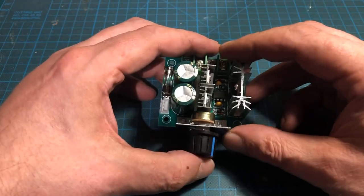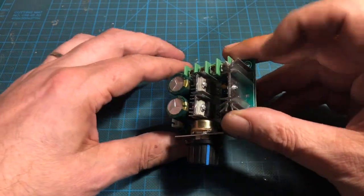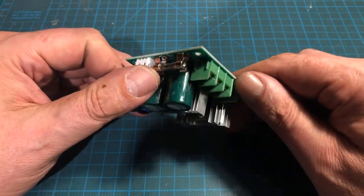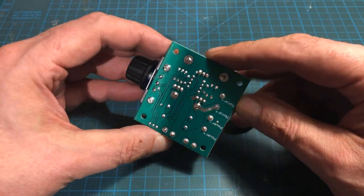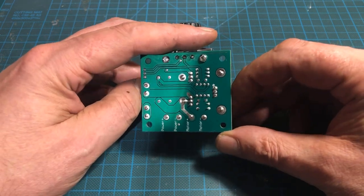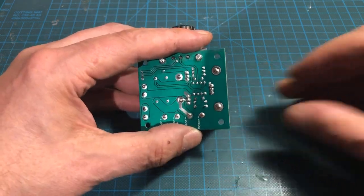I use a 10 amp PWM DC motor speed controller. The gear motor draws no more than 2 amps in operation, but since the motor driver is in a box, I don't want it to get hot — plus the stall current always has to be considered when dimensioning the motor driver.